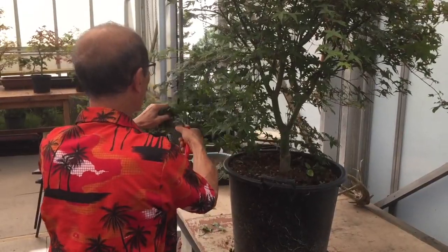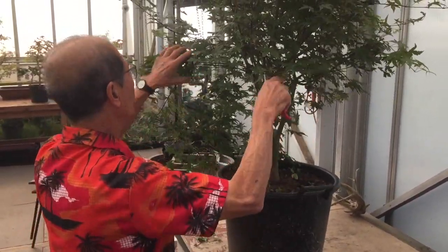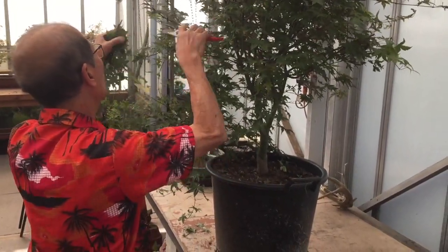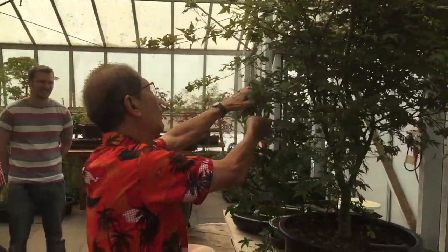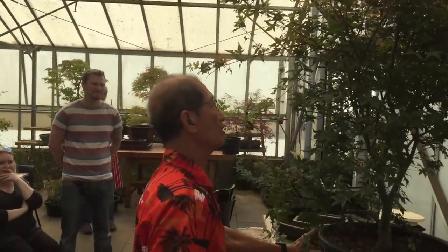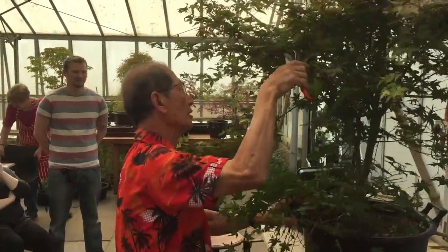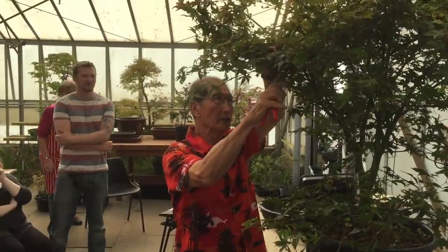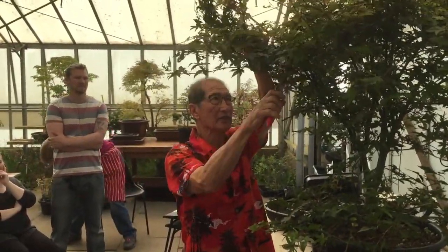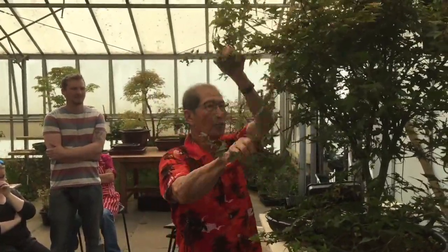Simply cutting back into a triangular shape is the first step to making this look like a bonsai. Now, one would be tempted to say that all this growth — what have we grown it for? Is it being wasted? No, nothing is ever wasted, because while the tree is growing healthy like this, we've made the tree strong, we've created a very strong thick trunk. Had it not grown strong like this, it would not have developed a trunk as nice as this.